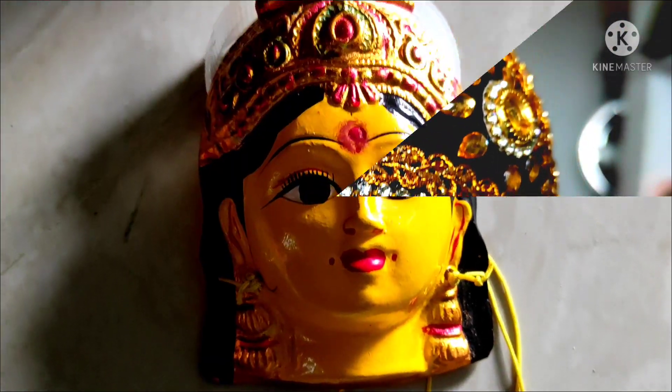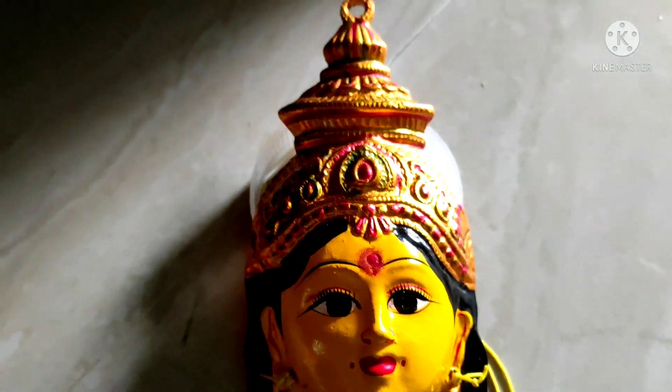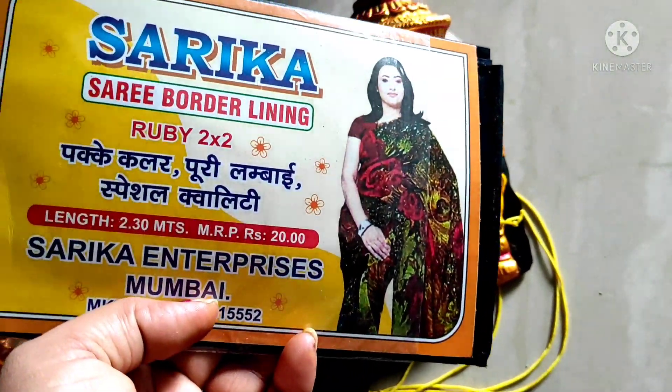I'm going to show you an elegant tip of Lakshmi and I will do it with the tip of Lakshmi.